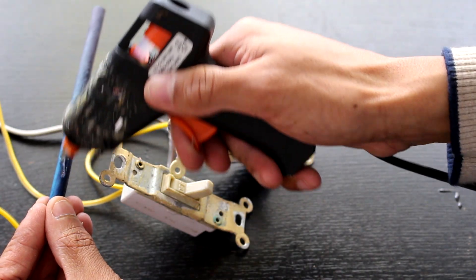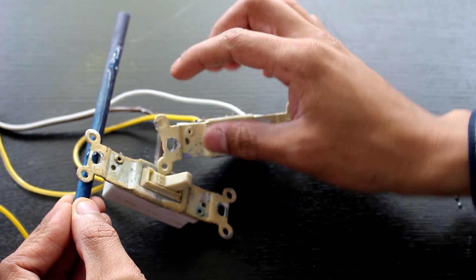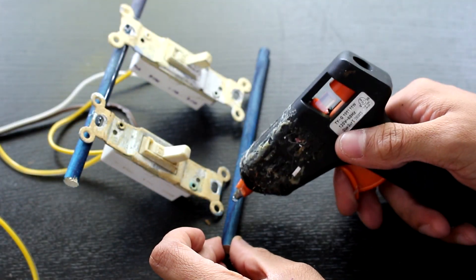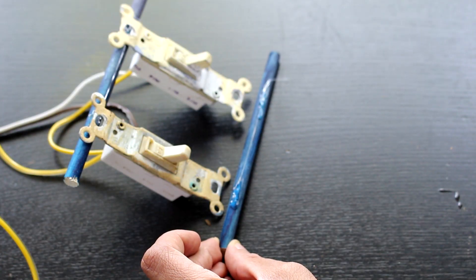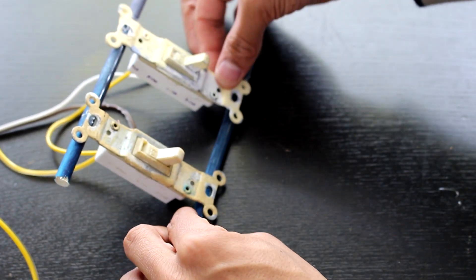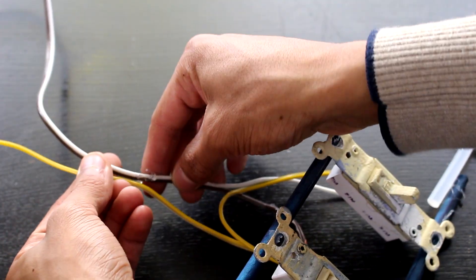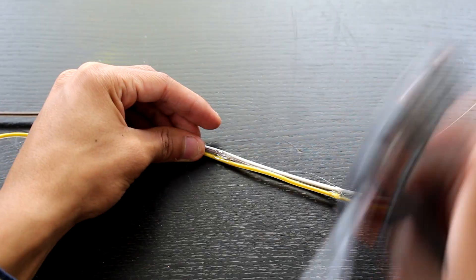Once the wiring is done I'm going to go ahead and make a controller. For that I use a couple of dowels and glue them to the light switches. Then I'll glue another dowel on at the bottom. I'm also going to glue the wires that leave the switch together all the way down to the hoverboard so they don't separate and get tangled.